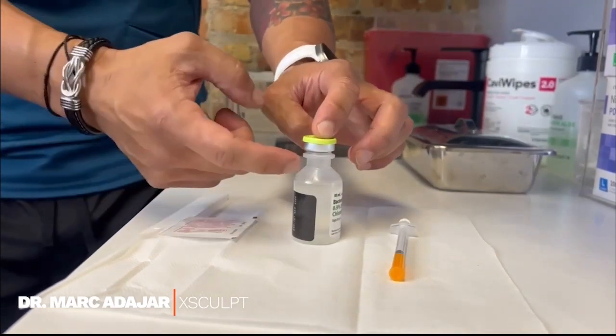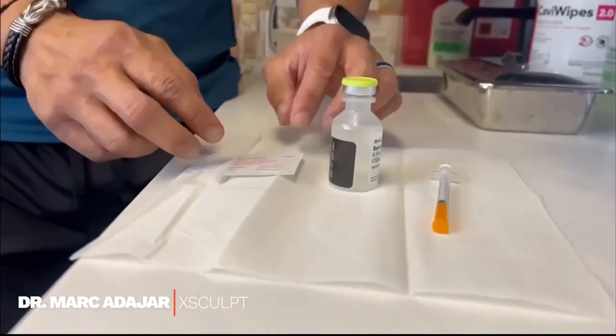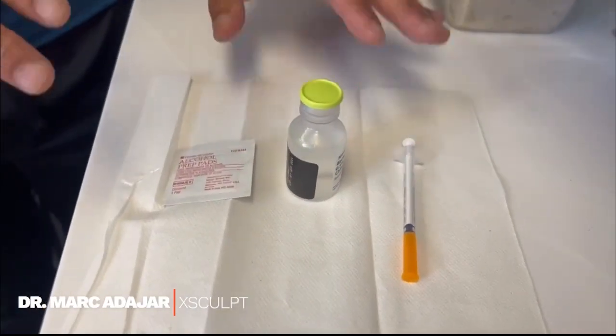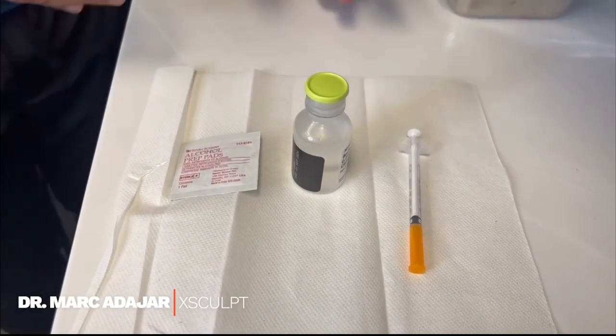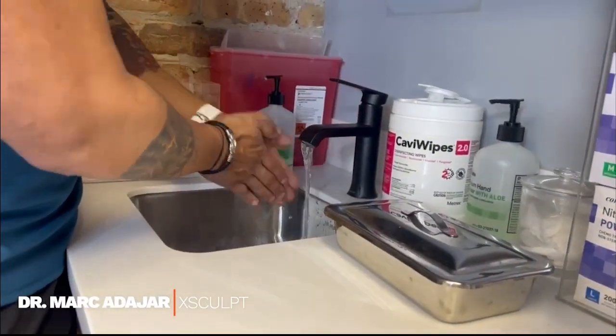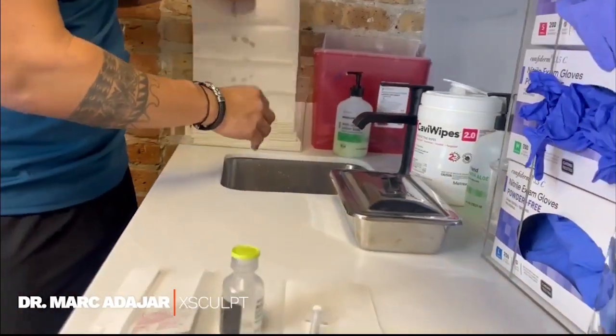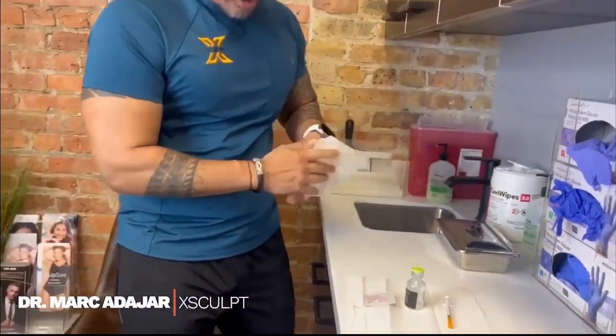It's a smaller, thinner vial — you'll have the top here and you should get an alcohol pad. The first thing you want to do before your injection is always wash your hands with soap and water. After that's done, we will prepare the injections.